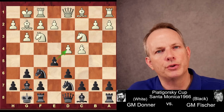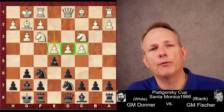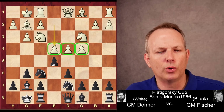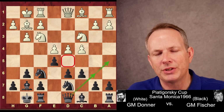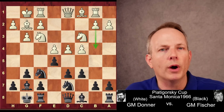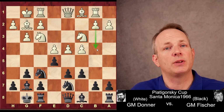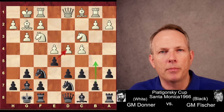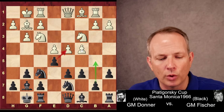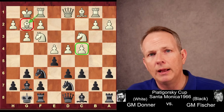Castles and E5. Fischer chooses the classical approach. Donner plays E4, and he has what he wanted — a safe king and a fluid center. He doesn't want to advance this pawn; he wants to keep the center fluid so it can control key squares in black's position. Fischer plays C6, which keeps a knight out of D5 and also allows the Queen to potentially develop at B6 or A5. And here, Rook to B1 — very ambitious from Donner, placing his Rook on B1 to support the advance of the B pawn and gain more space on the Queen's side. Fischer plays A6, preparing his counterattack — potentially playing B5 and going after the weak C4 square.